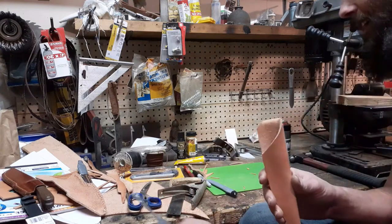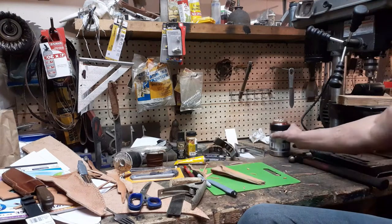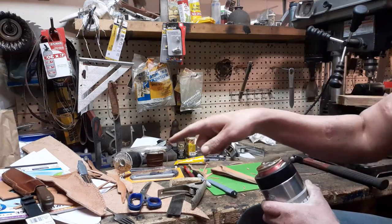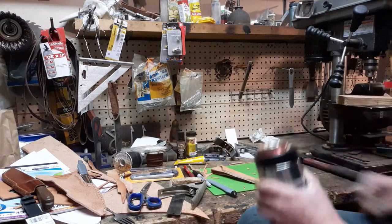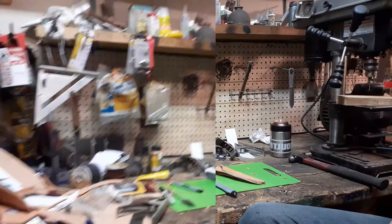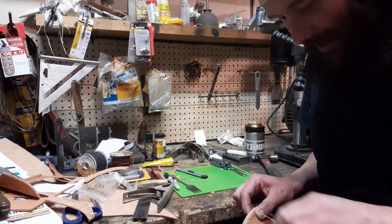Once you get it wet to start wet molding, finish it and stain it and everything, you won't even know. This is where we're at - starting to get pretty late, I was hoping to have this done yesterday but that didn't happen. I don't have two needles so what we're gonna do is the single needle stitch.